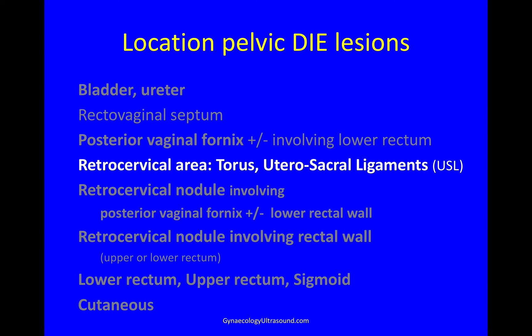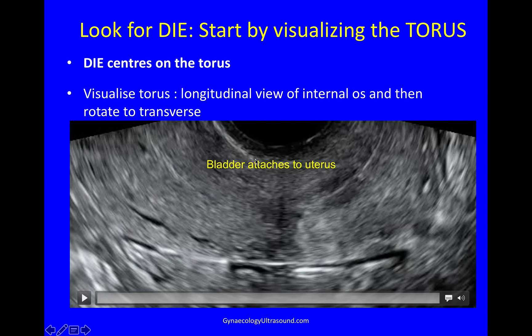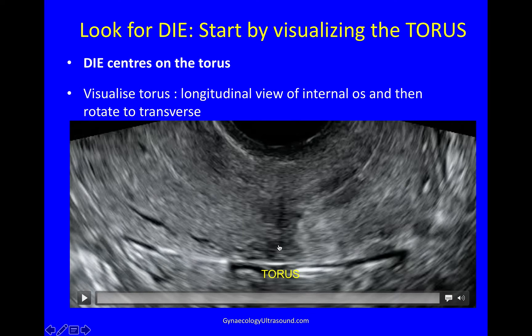Next we come to the retrocervical area of the torus and the utero-sacral ligaments, looking for DIE. This is a really good trick. You start by visualising the torus — that's where the utero-sacral ligaments attach on the back of the cervix. I start with a longitudinal view, looking for the area where the bladder, which is this white echogenic line, attaches to the uterus. In a line behind that is the internal cervical os, and in a line behind that is the torus — more or less where the utero-sacral ligaments attach. I'll show you what this looks like live. I start longitudinally and then rotate on this point of the torus and go transverse.